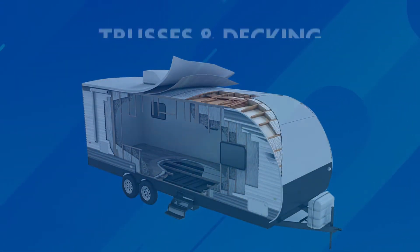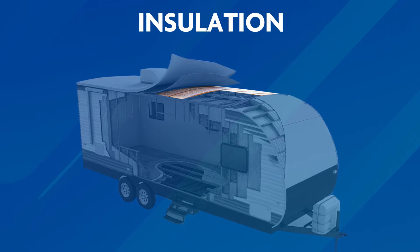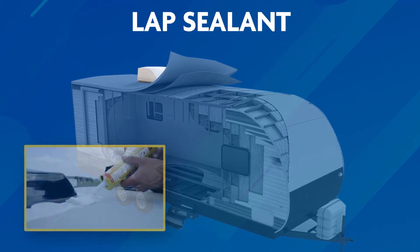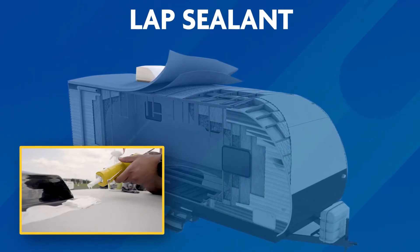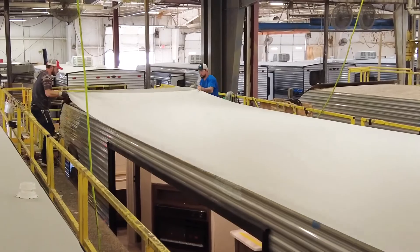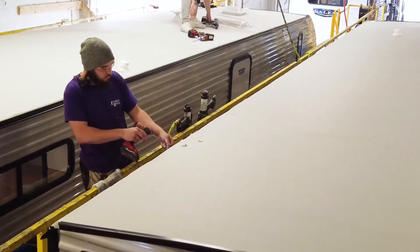RV roofs are constructed from trusses and decking which form the structural portion of the roof, insulation for retaining heat or cold inside the camper, a roof membrane which provides protection against the elements, and lap sealant applied on top of the membrane which keeps the seams, joints, and transition points from leaking. Usually the roof membrane is a single layer stretched tight over the decking, attached with a heavy adhesive between the membrane's underside and the decking, and secured with mechanical fasteners along the edge.